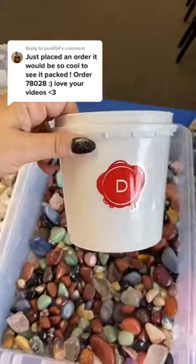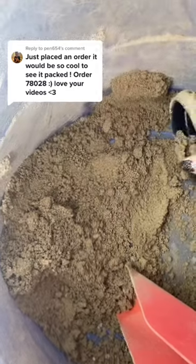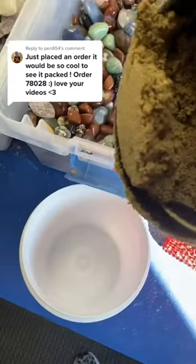Penelope, we just saw the order tracker change. Let's go pack your bucket. We're starting off with a quart tumble bucket. First, a scoop of confetti sand — layer it on the bottom.